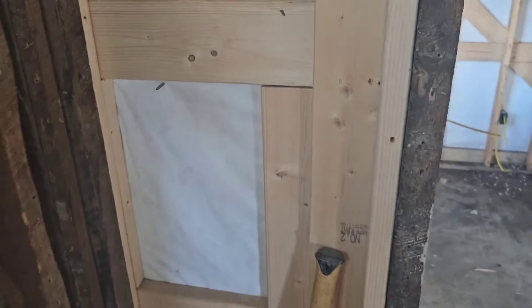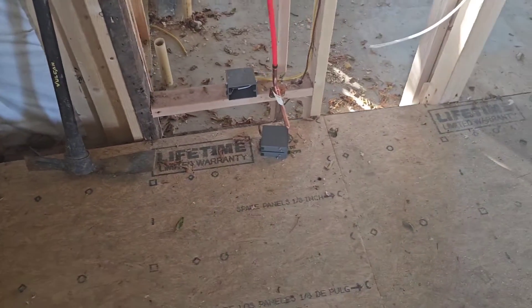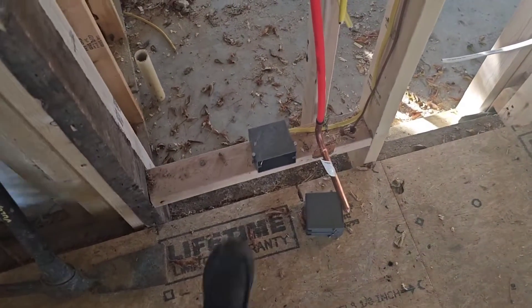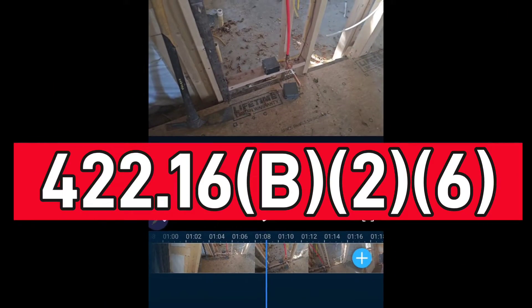He needs to add one outlet right there. Now down here at the dishwasher, the old way that we all used to do it — including myself — is we would put the receptacle behind the dishwasher. But if you look at 422.16 B26, it lets you know that you're no longer allowed to put them behind the dishwasher. You're actually required to put them adjacent to it.